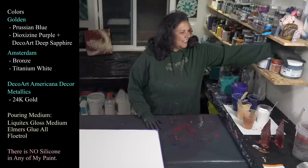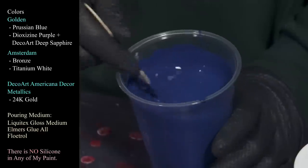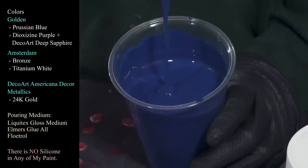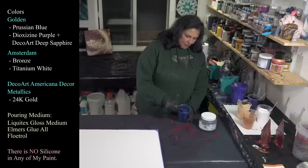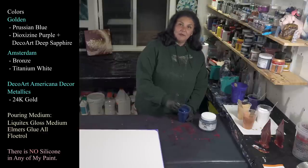Let me show you the colors we're using tonight. After a long time being out of it, I have finally gotten some more Prussian Blue — that's our Golden Prussian Blue, gorgeous gorgeous color. My paint is mixed tonight with Liquitex gloss medium, Flow-Trol, and a little bit of Elmer's glue.